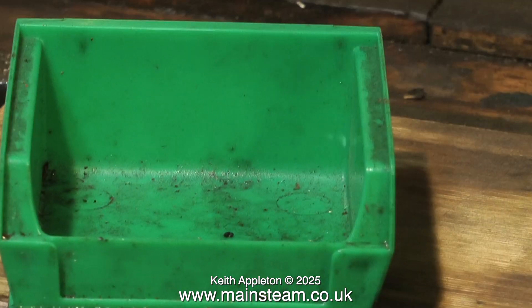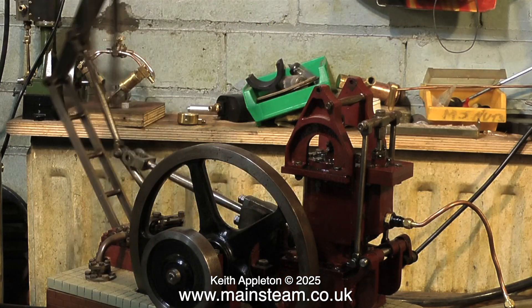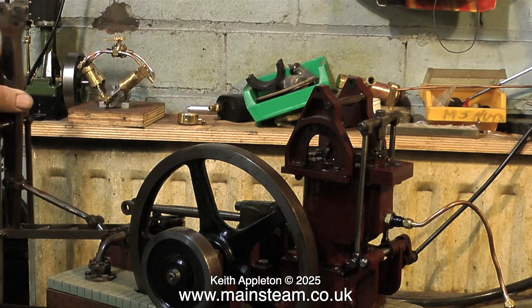First of all, I'm going to need one of these. I need somewhere to put the parts that are removed from the engine so they don't get lost. Here are the parts that hold the beam to the piston rod. So now I can swing the beam out of the way, to allow me to work in the cylinder region of the engine.